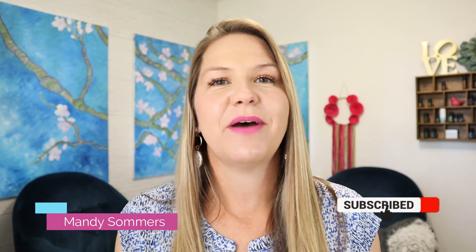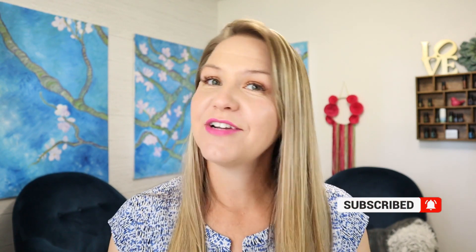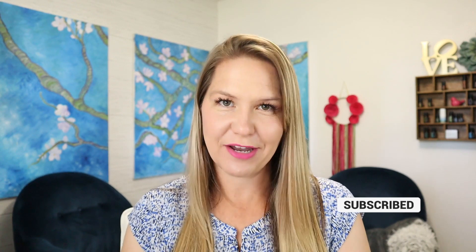I'm Mandi Summers and for the best essential oil education, click that subscribe button and hit the bell so you can be notified every single time I upload a brand new video.